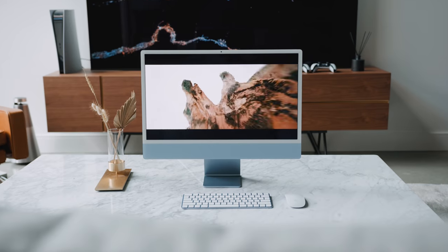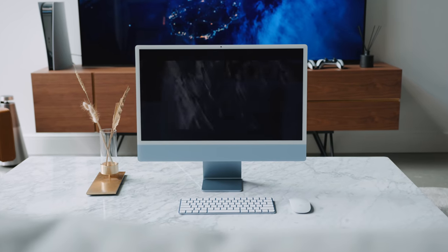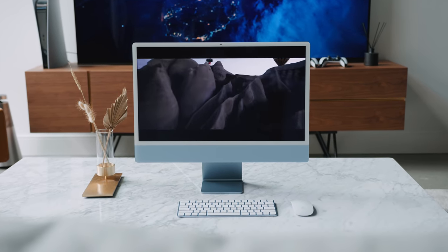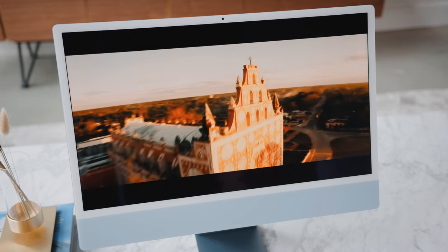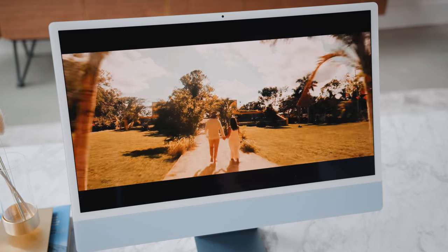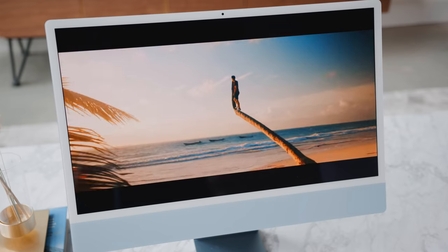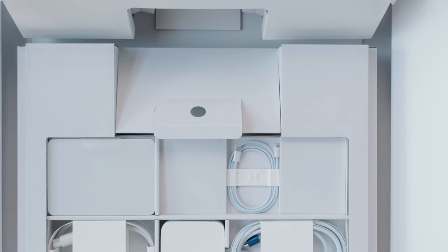The 4.5K display at 24 inches is a really good entry-level size. 21.5 inches is relatively small, but with the smaller bezels on the 24-inch model the form factor is very manageable and actually quite portable. I think I might actually bring this iMac with me when I travel — which sounds a little crazy — but because of the M1 chip and its ability to edit videos at even high resolutions, I can see this being a computer I take on the go.